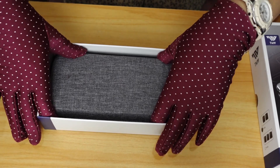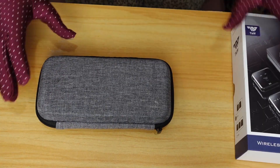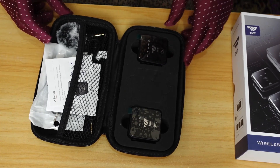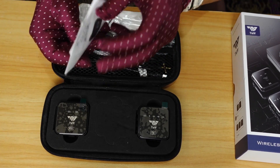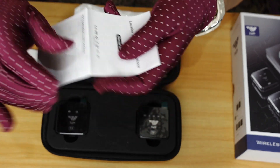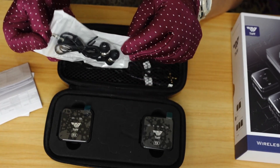So upon opening the box, you have this pouch. I was really amazed that it has its own pouch — you don't need to buy one separately. Let's open it carefully. Inside, it also comes with an instruction manual — the lavalier wireless microphone manual book — with very small letters, but it does have instructions.